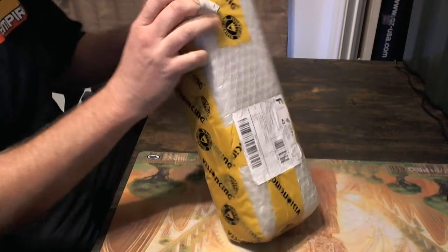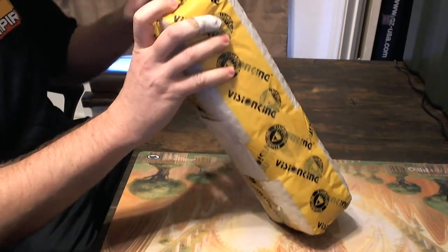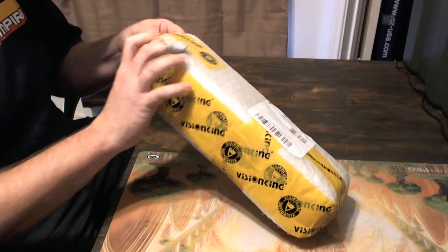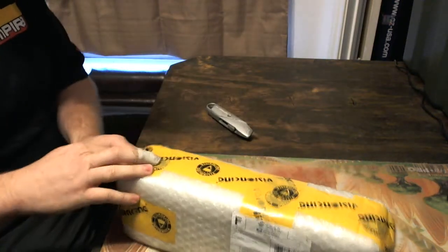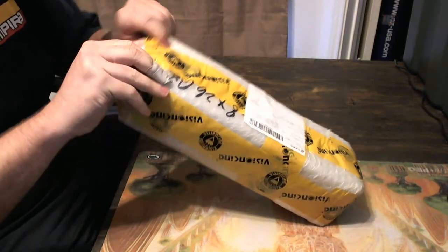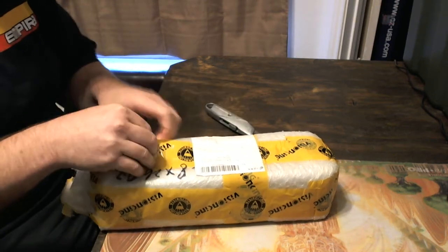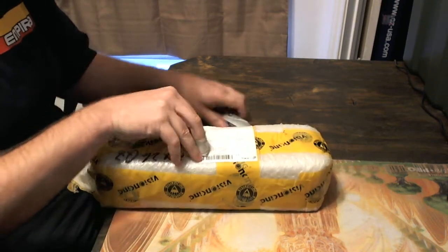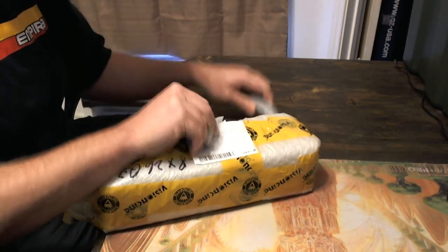Using the right tool for the job here, we'll use a little box cutter. This is like some pretty serious bubble wrap action. Trying to strategically cut this. So it looks like some bubble wrap and that foam padding. It's important because I know this is how you guys are going to get it in the mail as well.